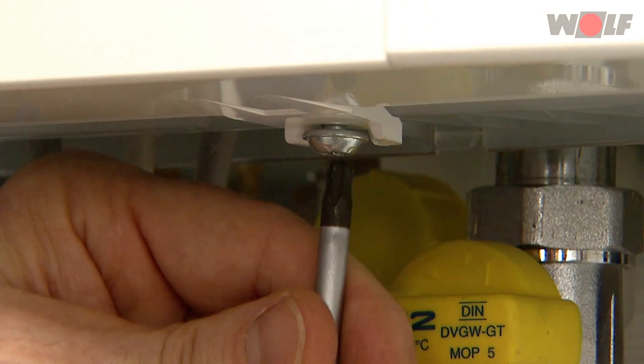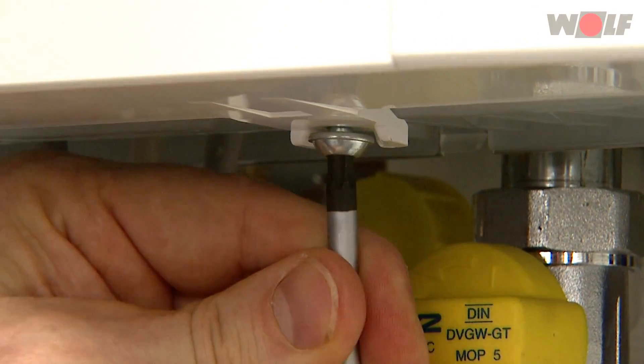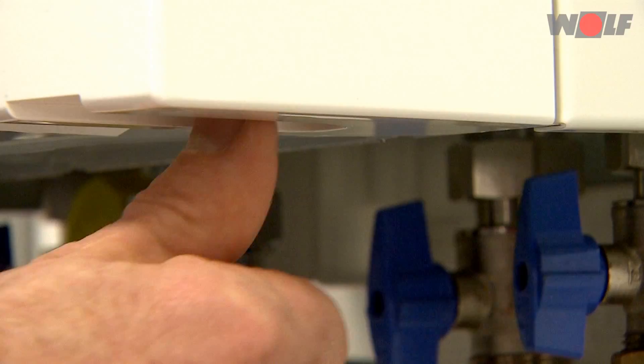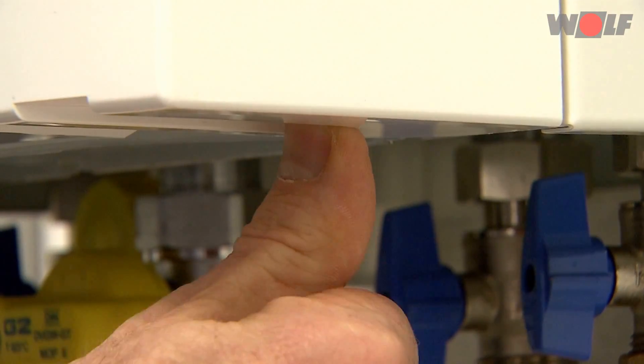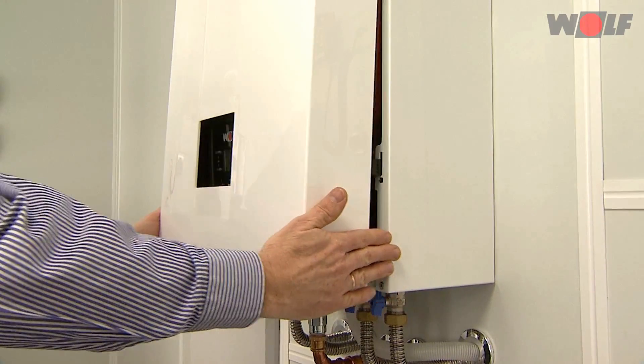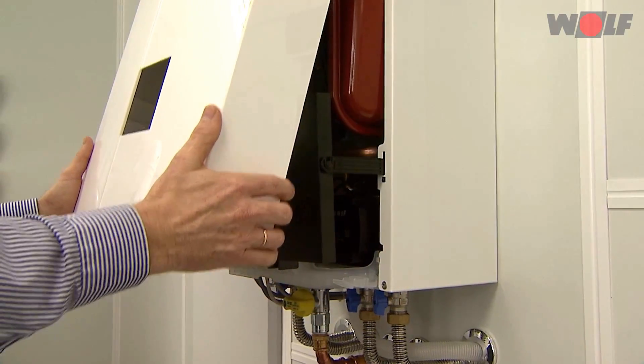Removing the front casing: first undo the central screw at the bottom of the front casing. Push in the two locking hooks at the bottom left and right and pull the casing forwards. Lift the front casing upwards to release and remove it.